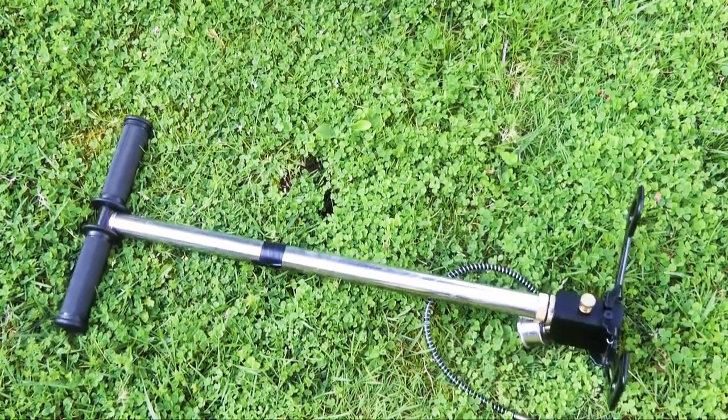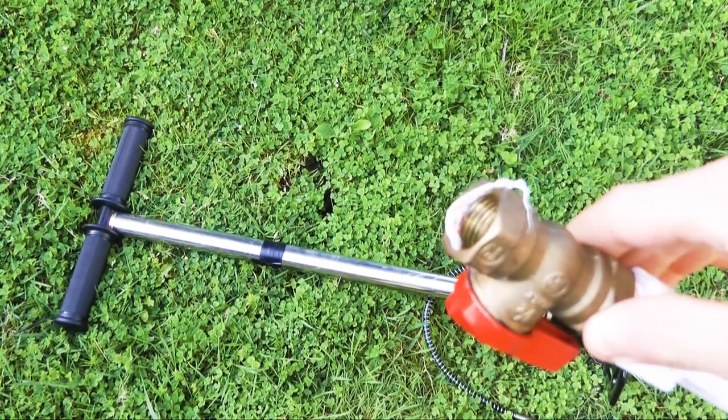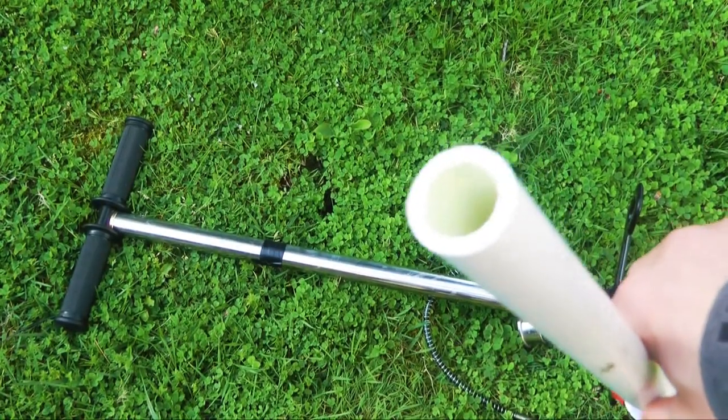First thing you're going to need is a 4,500 psi pump and you can get this on eBay for around 50 bucks. You're going to need a half-inch ball valve, preferably metal so it doesn't explode. Then you're going to need a threaded male adapter to a 12-inch long piece of half-inch PVC, and this will be our barrel.